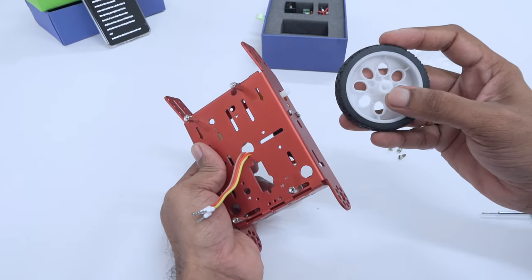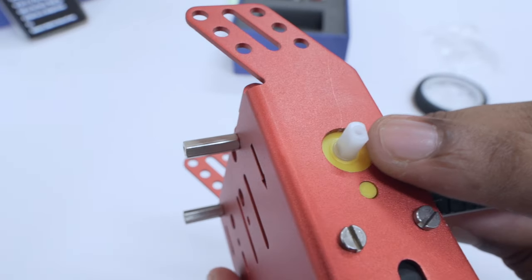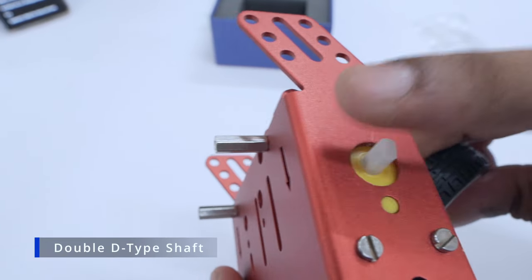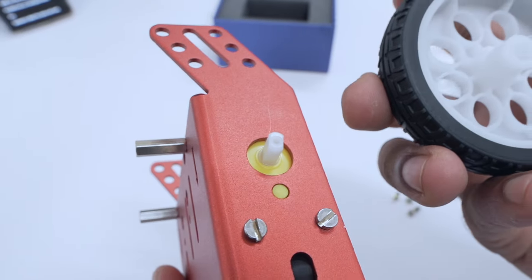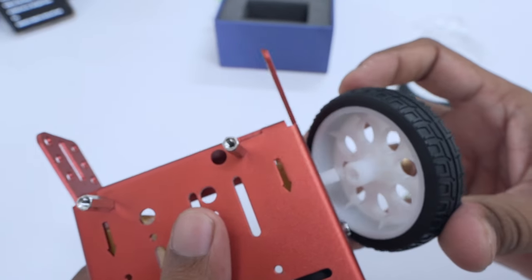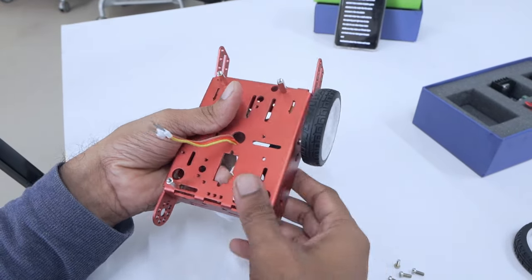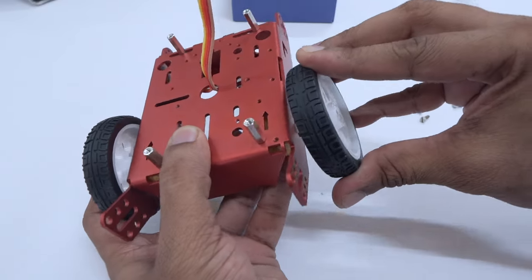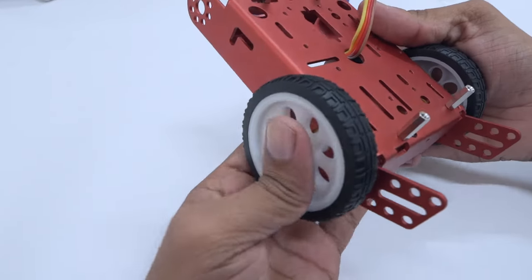The frame of our wheel is not a perfect circle, which is similar to the shaft we have. This is a D-type shaft, so it is important to make sure that you match the shape to the frame of the inside of the wheel. Once you've got that figured, you align it and gently press it. Repeat the same for the next wheel, and you have successfully mounted both of them.